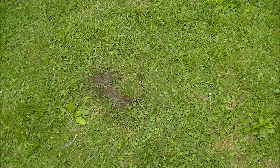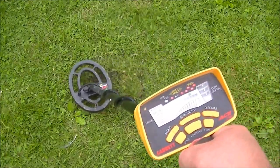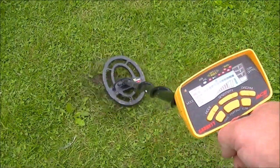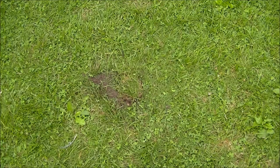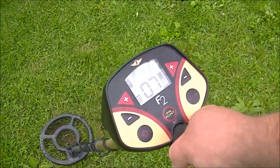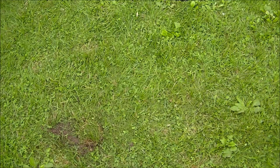Now I've got the dime in the same hole, four inches. Let's fire her up and see what we've got. Okay, now here we go with the Fisher F2 on the dime that's four inches in the soil. Picking it up, but not too good on the target ID.